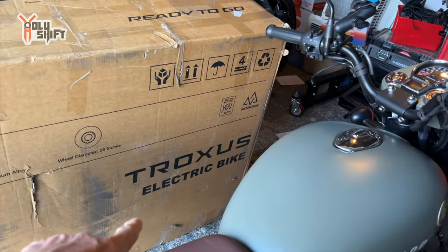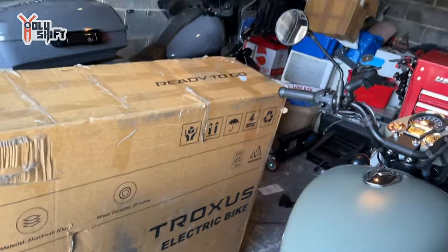You know what time it is, right? It's unboxing time. They wanted me to have one, test ride it, and review it and tell you what I think. The company name is Truxxus electric bike, 26 inch. Let's put it together.